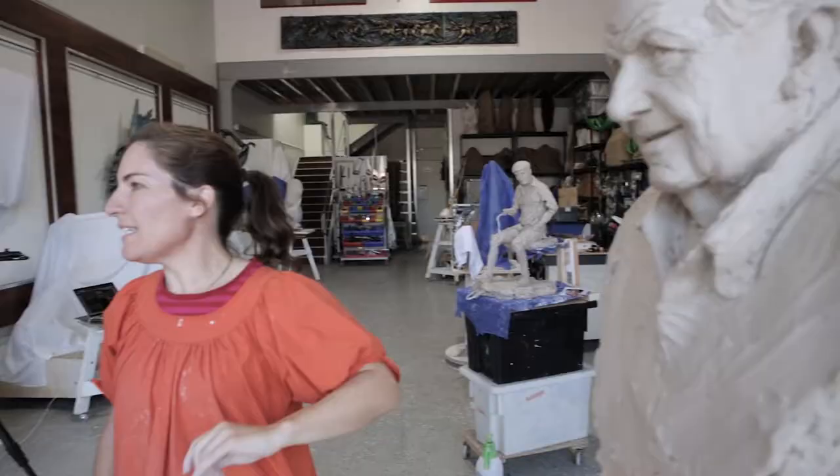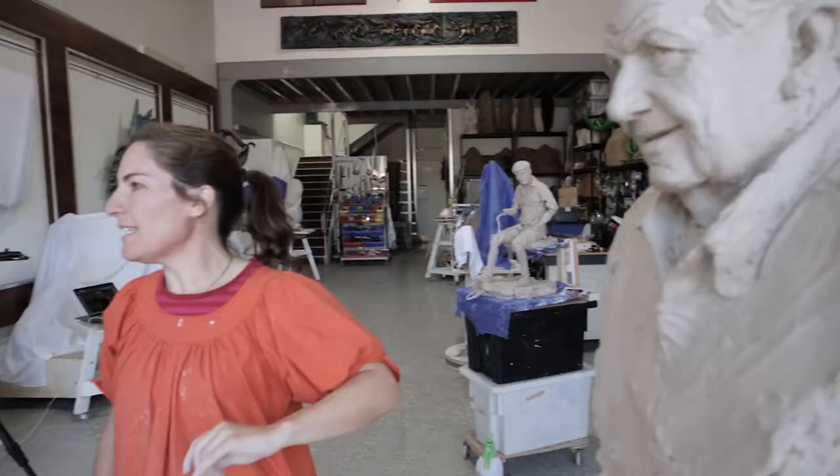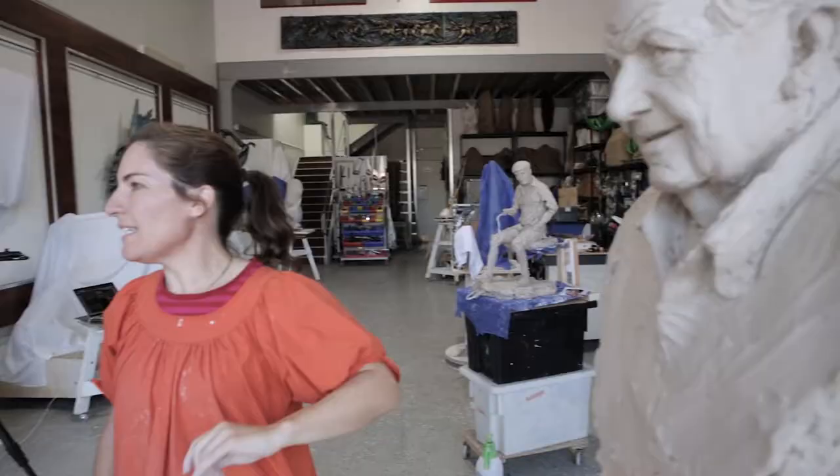There's a big process now. I have to make moulds, and then I have to cast it, and then I have to do a patina. So it's going to take me another two.